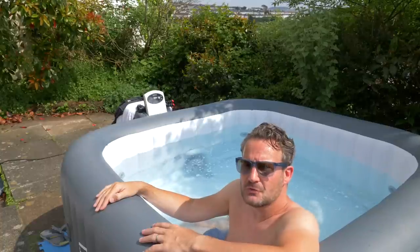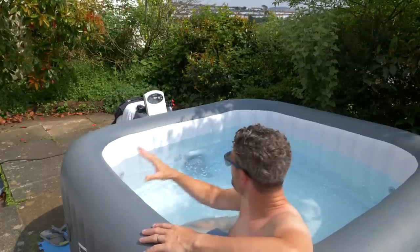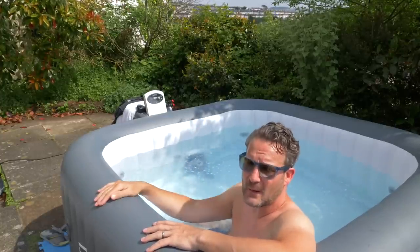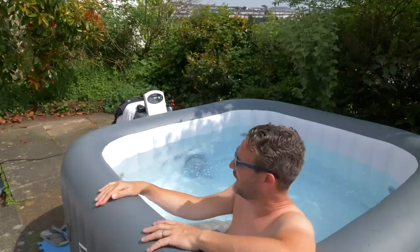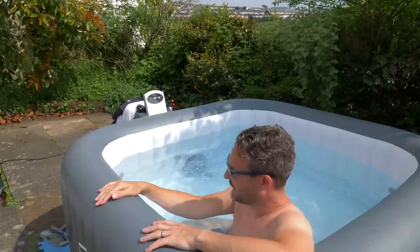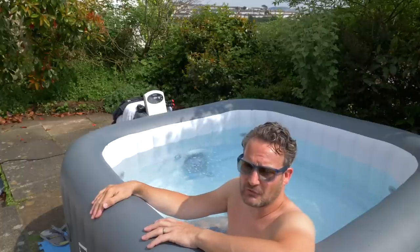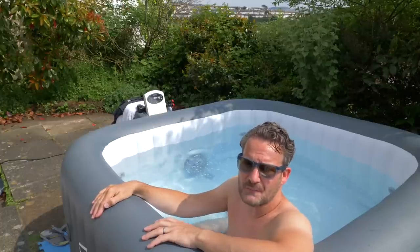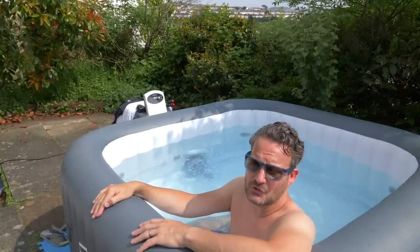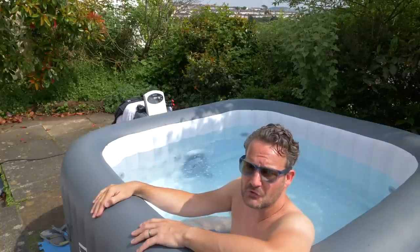We've emptied the water a couple of times during the time we've had it — that's fairly easy. You just remove the pump from the back, fasten on a hosepipe that takes the outlet into a drain, and that releases about 95% of the water. To get the last bit out, there's a plug on the bottom of the pool you release to get every last bit. While it's empty, I give it a wipe down and a clean, wash it out with a hosepipe, and try to get any little bits of gravel out of the bottom to make sure it's absolutely spotless again.